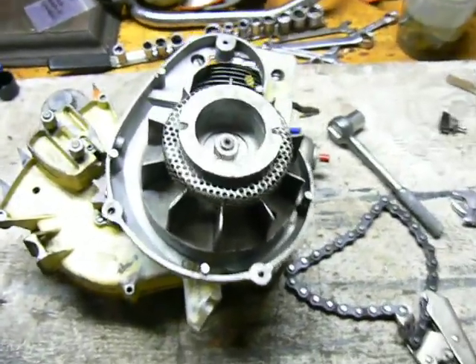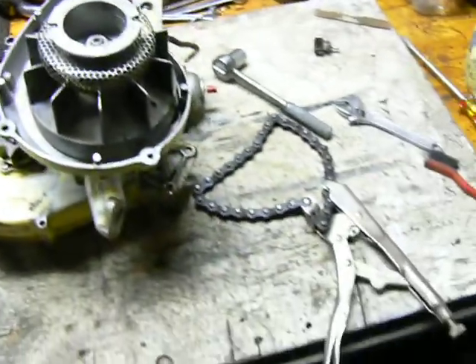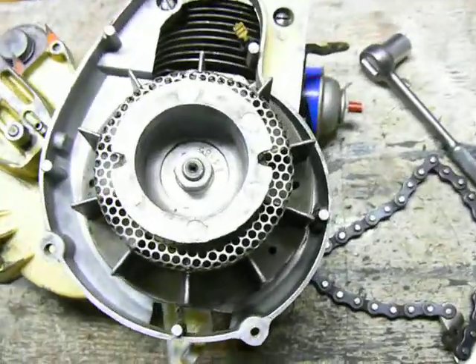Hello everybody. Welcome to another edition of Home Shop Tips. This is going to be a real simple one about strap wrenches and removing flywheels.